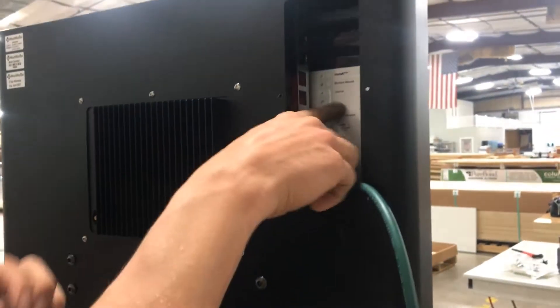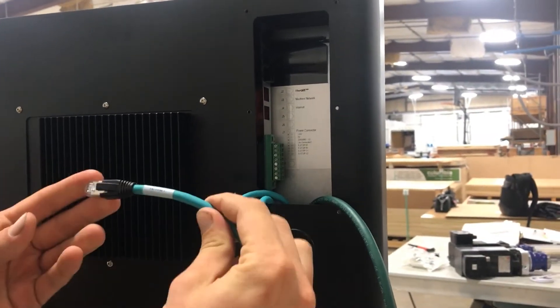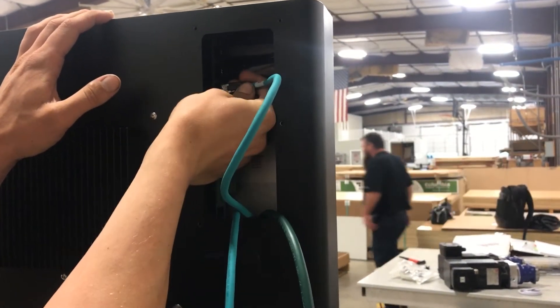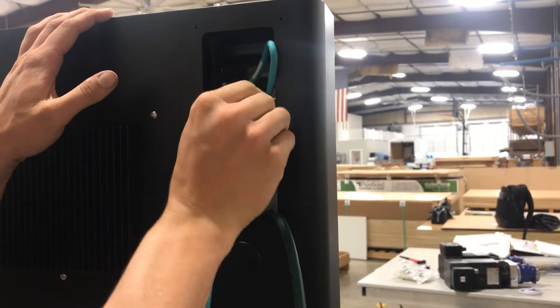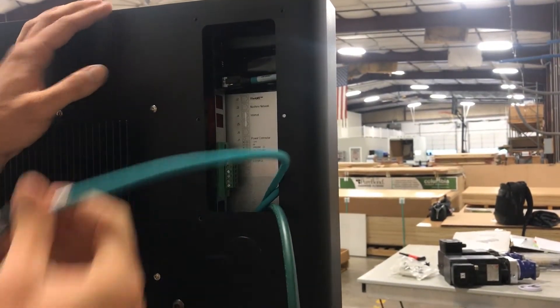If you look in here there's a label where everything goes. We'll take the internet cable and we're just going to land it in this bottom plug labeled internet. We can pull that down and arrange it to length — now it's hooked up.